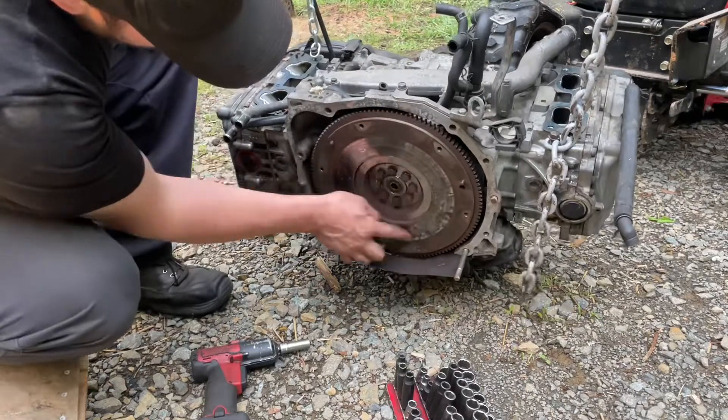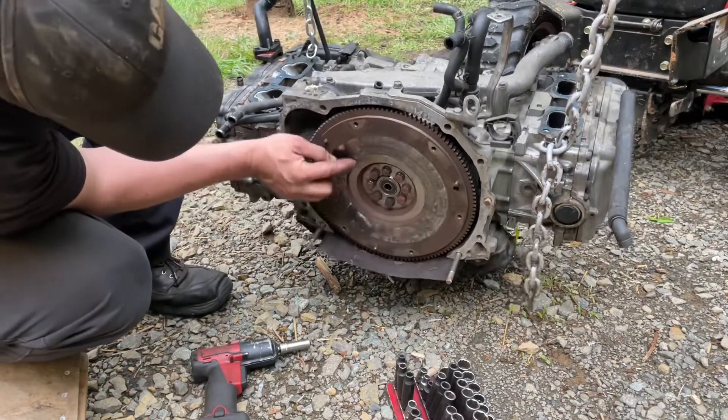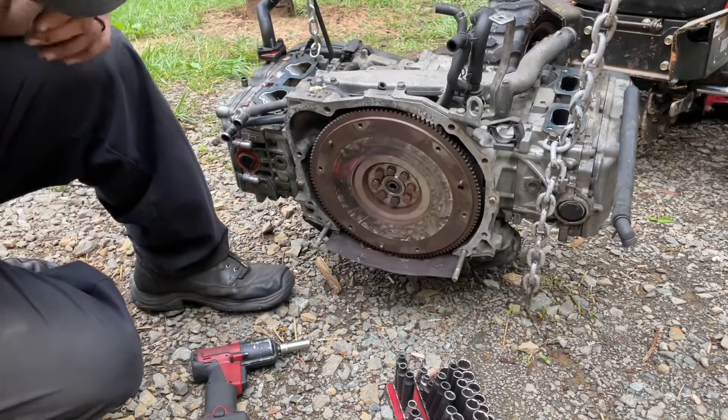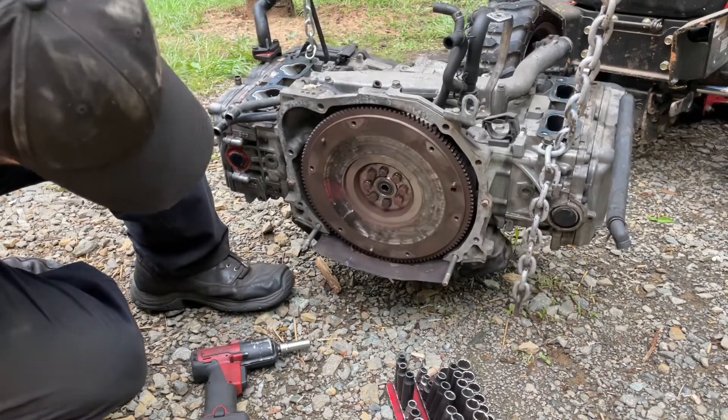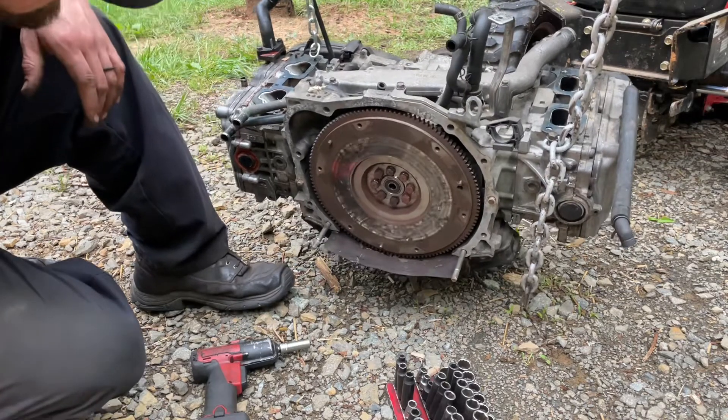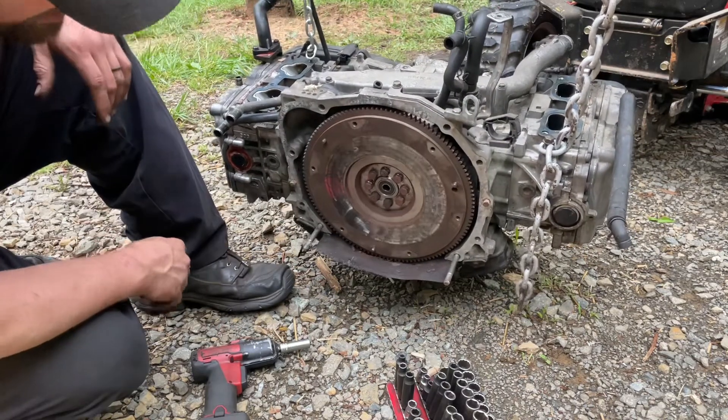Look at that glaze on that clutch, on that flywheel. It's glazed up boys. I believe you could do your hair in there.